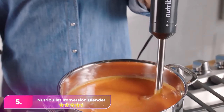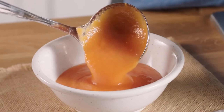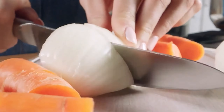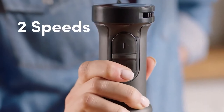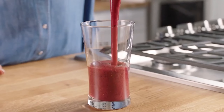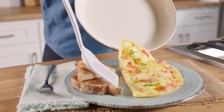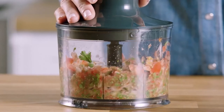Number 5: Nutribullet Immersion Blender. The best hand blender in the budget range we've tested is the Nutribullet. This simple blender doesn't come with accessories like a beaker or a pan guard, but its blending performance is comparable to pricier blenders. It makes a fairly smooth blend with fibrous vegetables like kale and broccoli, so it can produce well-blended soups and sauces. There's also a whisk included for making whipped cream or hollandaise sauce. Since it doesn't come with a beaker, you need to use your own container when you're not blending directly in a pot or pan.